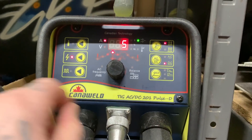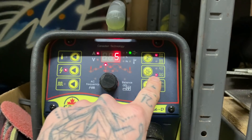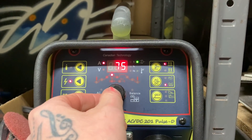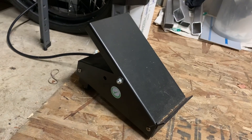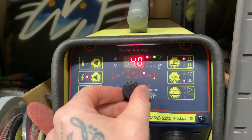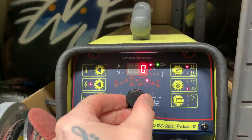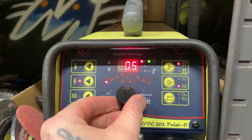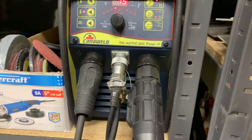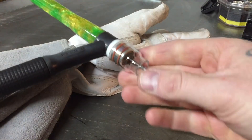For settings here today: pretty simple. Obviously we're on DC, electrode negative. For amperage, we're at about 75 amps — that doesn't really matter too much because I'm going to use the foot pedal to dictate how much of that amperage I use. We're running zero downslope, about four seconds of post-flow, about a half second of pre-flow, no upslope. 75 amps on electrode negative. Pretty simple.